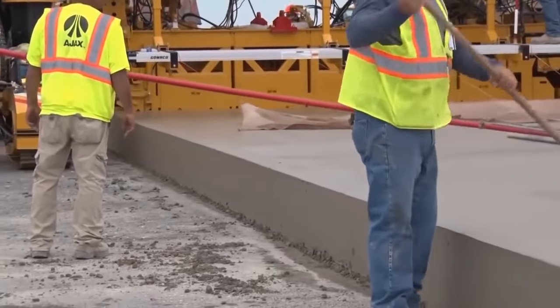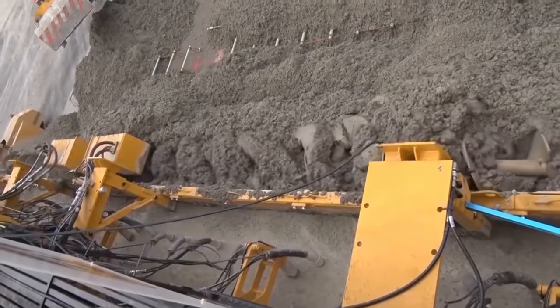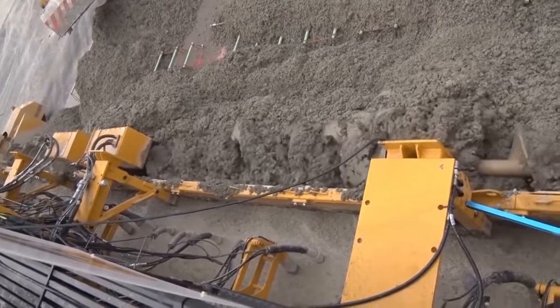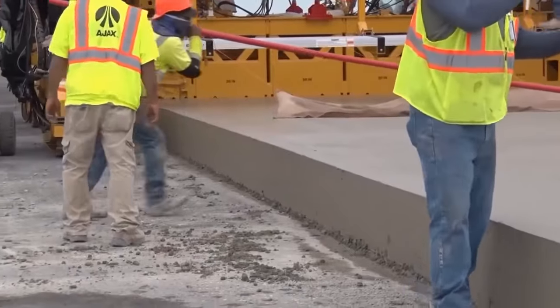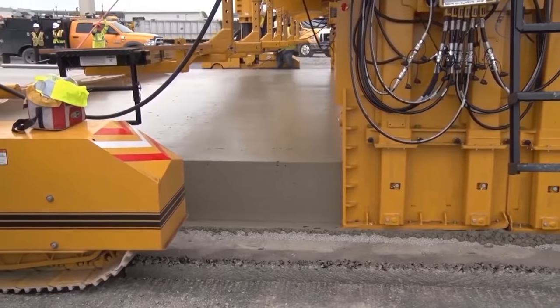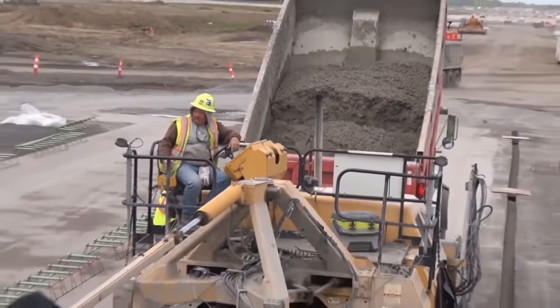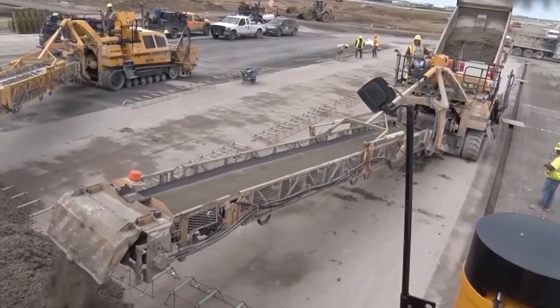The principle of operation of the device is quite simple. The formwork hangs between the tracks and is responsible for the formation of the concrete, while at the same time creating the pressure necessary for its compaction. Once the machine has moved a little away, workers flatten the surface with special tools known as alizadores to make the surface perfectly flat.